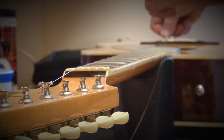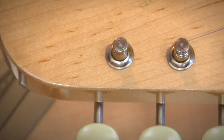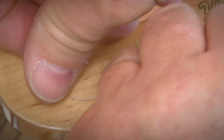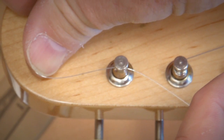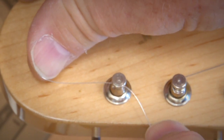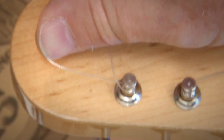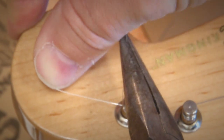Once the ball end is secured into the bridge, I'm going to pull the string down toward the post that it goes in. I've placed the post so that the hole aligns with the neck, and I do that so that I can measure the distance so that I'll know I have enough winds on the string, which would be about an inch and a half to two inches. And I'm going to pull the string back around toward where it's inserted, grabbing it with a pair of pliers because the small ones are hard to hold.